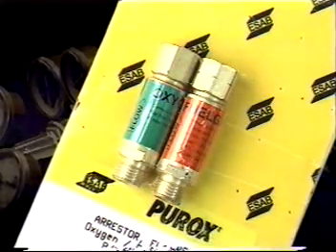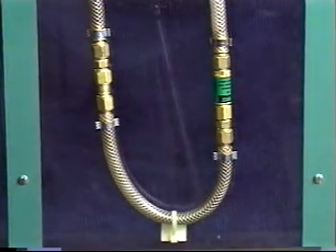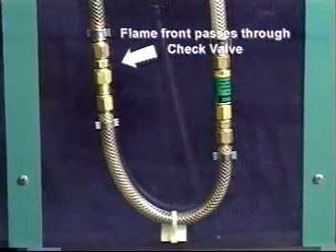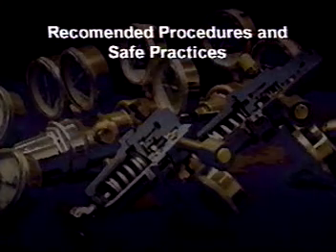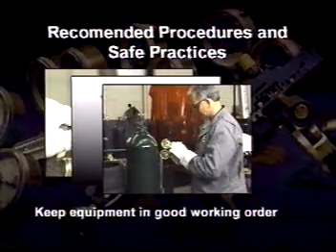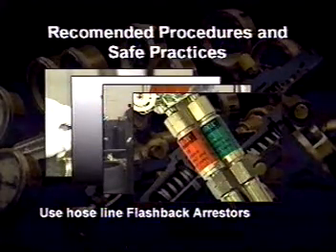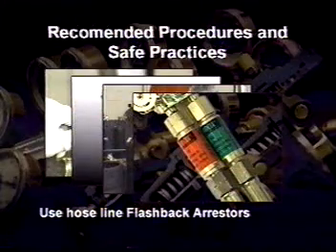Flashbacks which pass through reverse flow check valves can be stopped by a device containing a flame-arresting material called a flashback arrestor. The flame front travels through the check valve and follows the trail of mixed gas to the flashback arrestor, where it is quickly extinguished. Backfires, reverse flow of gases, and flashbacks can be avoided by observing recommended procedures and safe practices, setting correct pressures, using the right size tips, and keeping equipment in good operating condition. Although properly maintained reverse flow check valves offer a certain measure of protection, only hose-line flashback arrestors have the built-in capability to extinguish a flame front. They too need to be inspected frequently.